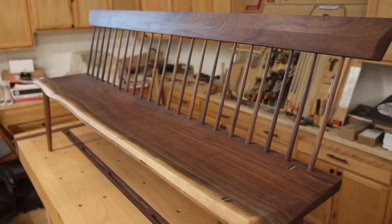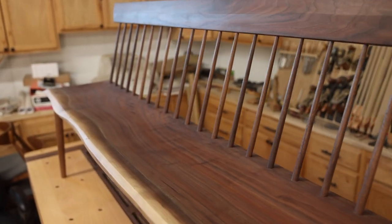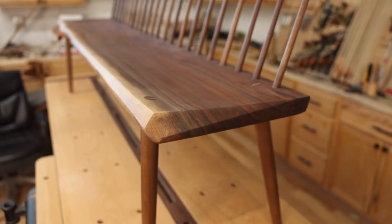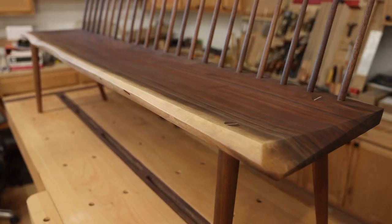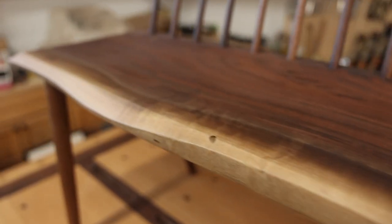One of the first things you're going to notice about this bench is that it's based off of a classic Shaker bench. I adapted that and used a live edge slab that I had, and thought it would be a really fun addition to keep it as natural and clean as possible. To change some of the rusticness that a live edge slab can have, I actually took and beveled all the way around the profile.